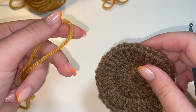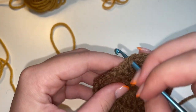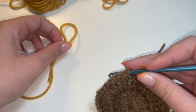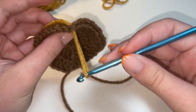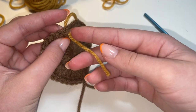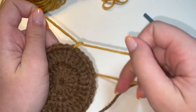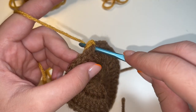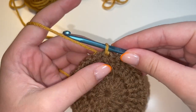Now we're going to attach our sunflower petal color to the center of the flower. To do that, you're going to take your hook and put it through any one of the stitches on the outside of our circle — just in any one of those stitches. Then you're going to take your yarn and put it on the hook, and pull that through like this. So then that piece of yarn is just threaded through one of those stitches. From here, we're going to tie a knot, make that nice and tight, and then stick our hook back through that same stitch, yarn over and pull our hook out of the stitch so we have a loop on our hook. And now we've attached our second color to our coaster.